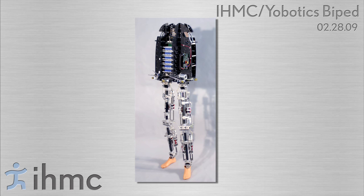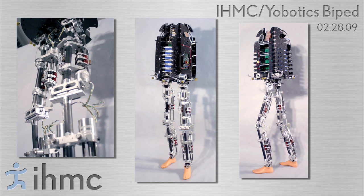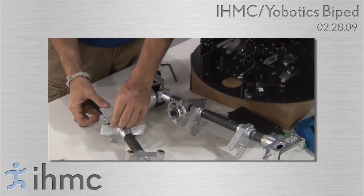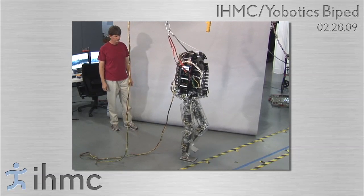The Yobotics IHMC biped is a 12 degree of freedom lower body humanoid robot. It has three degrees of freedom in each hip, one in each knee, and two in each ankle. The robot was built during 2007 and 2008, and control algorithms were first implemented on the robot in late 2008.